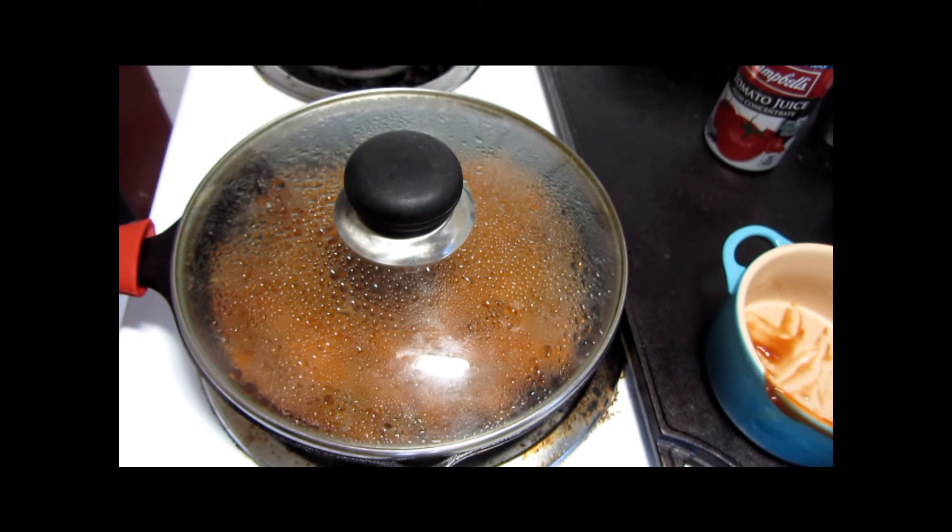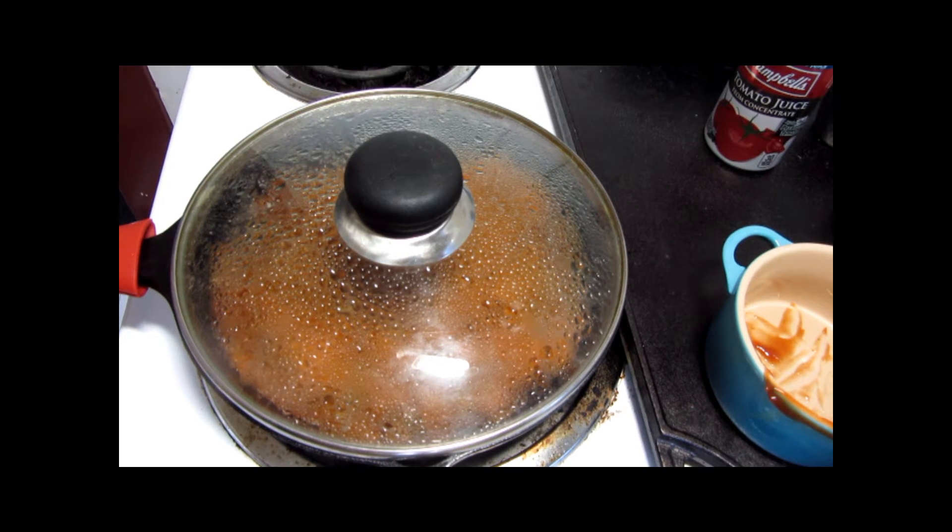When this is done simmering, we're just going to serve it up on some buns, and we'll be back to see how it looks.